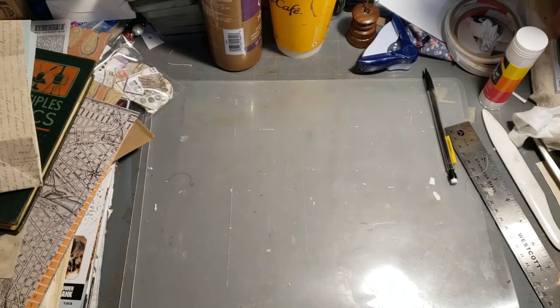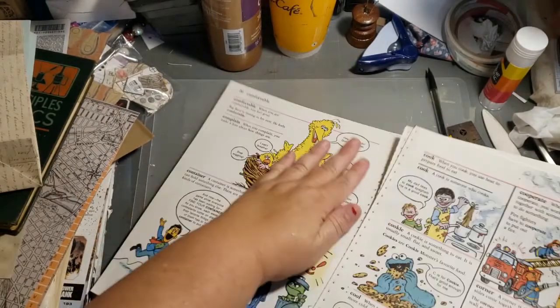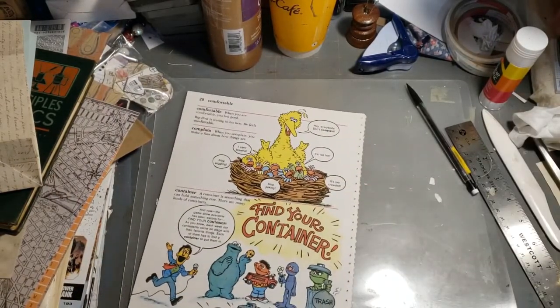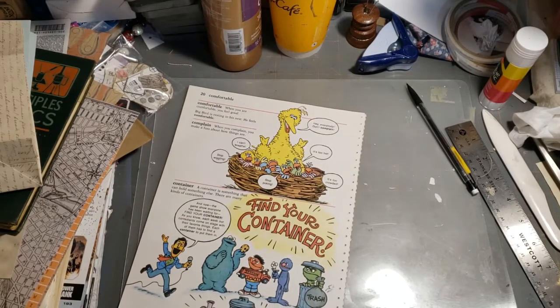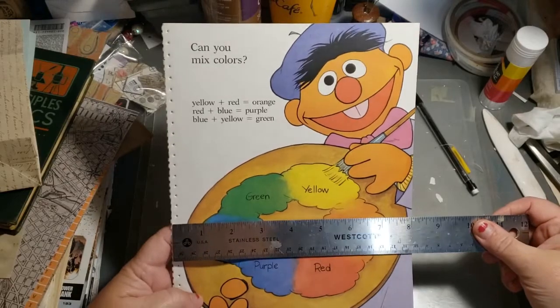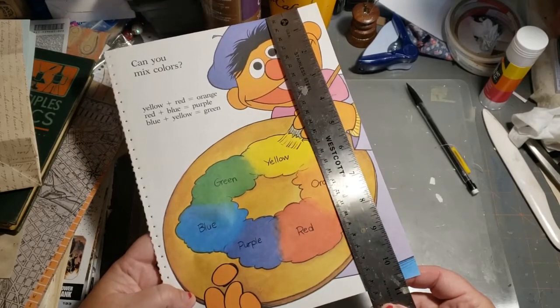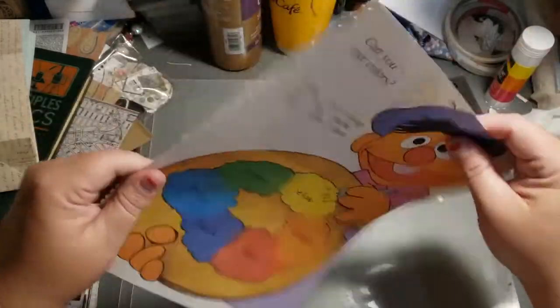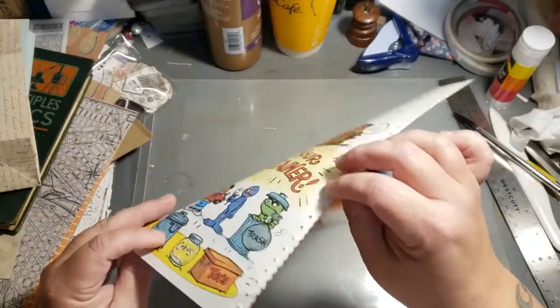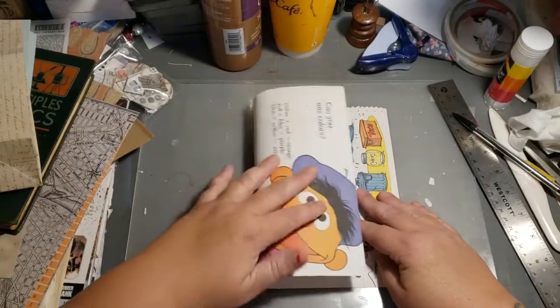I will make another one — I'll make one out of a book page, a Sesame Street book page, why not. This one is about 8 by not-quite-11, but anyway. I'm going to use this end for the top since it has that border, which works. So once again, I fold it over.